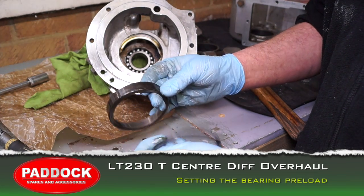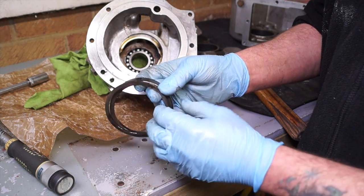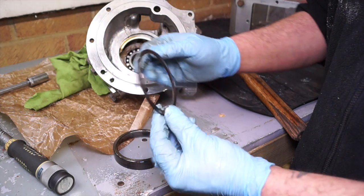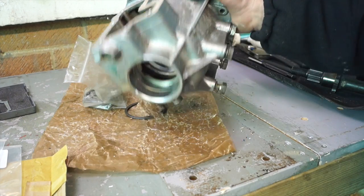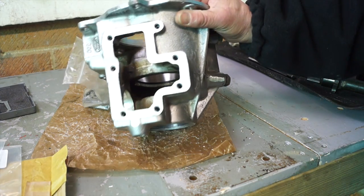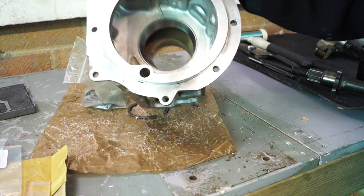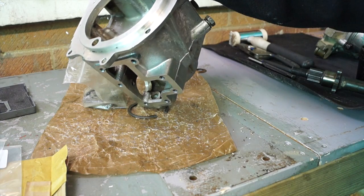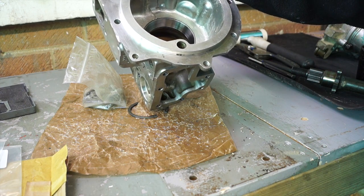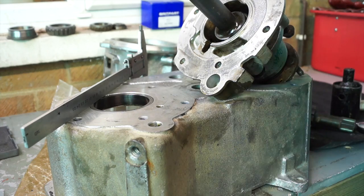Continuing with the rebuild, we've got the bearing race out of the front casing and recovered the shim. This is the original part we're going to use to reshim. I took the front bearing out on the nose cone to make life easier. New bearing race fitted, and underneath that is your shim. With these housings, if a new bearing race just drops in and spins, the housing itself is defunct and you need a new one.